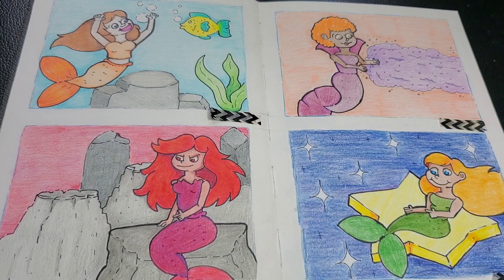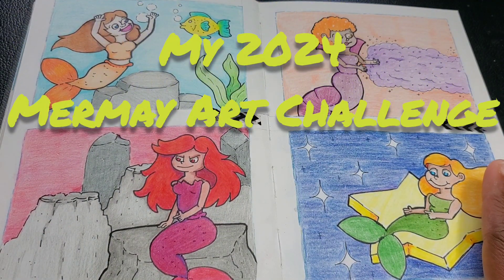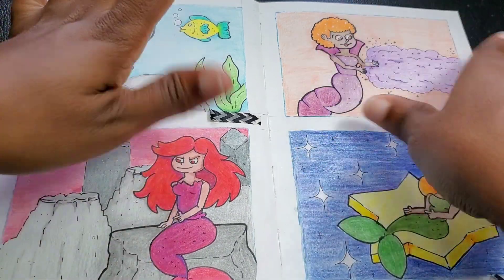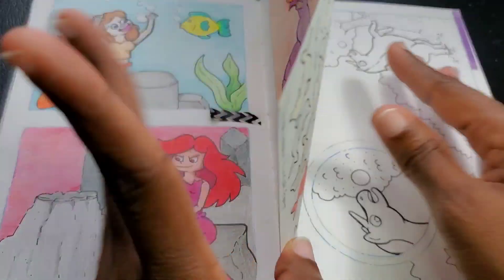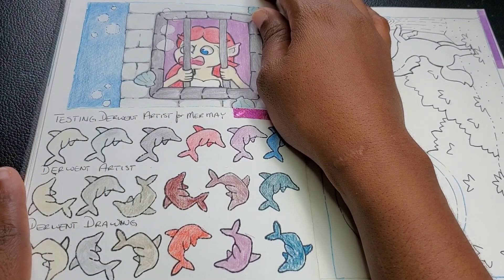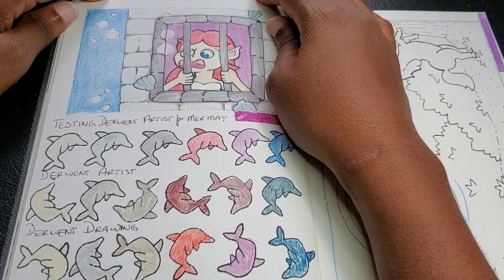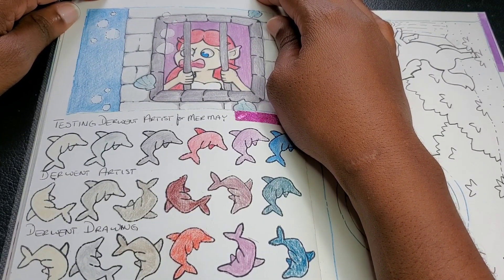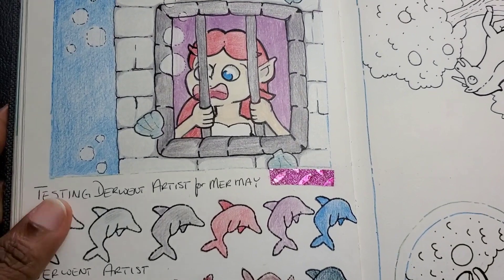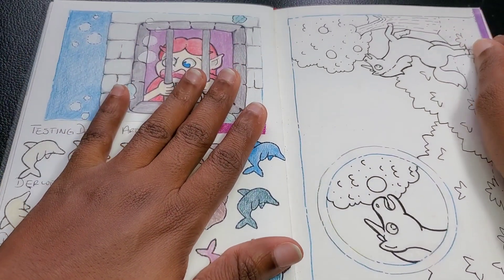What you see me have here is actually my 2024 Mermaid Challenge. And as you notice, I did five mermaids — five, including the tester here for the Derwent Artist Pencils that I was graciously given an opportunity to use in a previous scrawler box. We have already talked about this, but this was the first one here, and yeah, this was actually a wonderful experience.